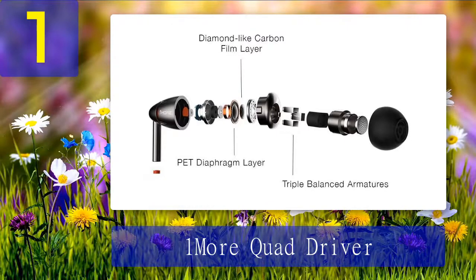The earbuds also come with intelligent inline controls to change volume and skip soundtracks on the go, or take hands-free calls at the push of a button. The entire package comes with a nice gift box, a leather travelling case, 9 ear tip sizes to choose from, airline adapters, and a matching shirt clip for easy portability. Overall, the 1More Quad Driver earbuds are some of the best in-ear monitors we have tested in terms of sound performance with extended bass response, and we highly recommend them.